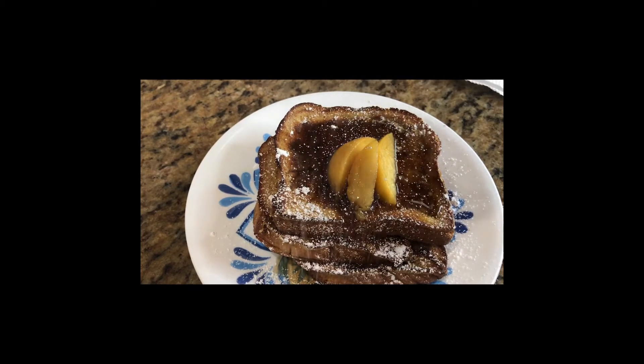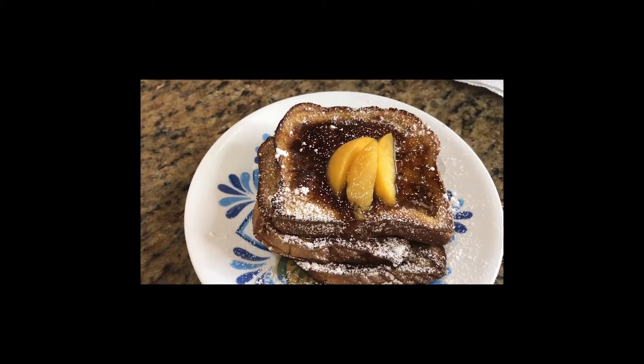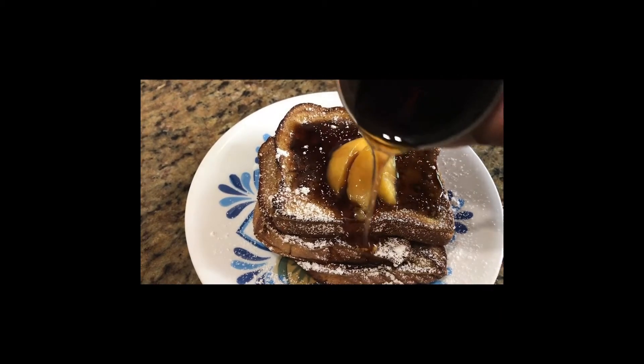What's good you guys? It's your girl Chef Shetty and I am making the perfect French toast. Let's get into it.